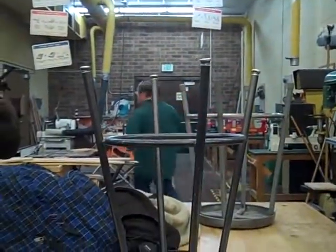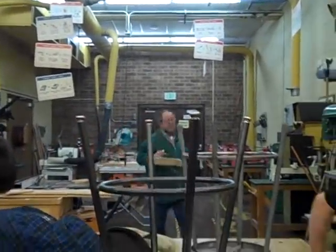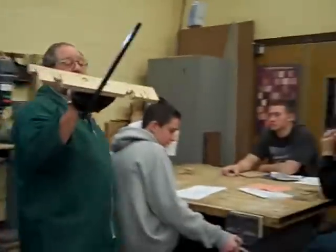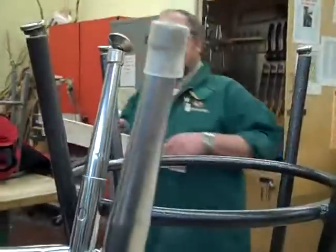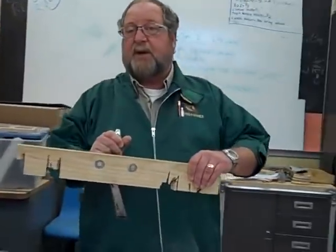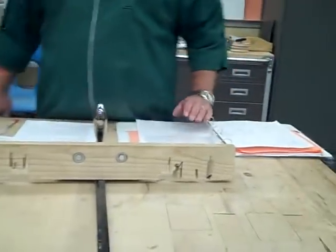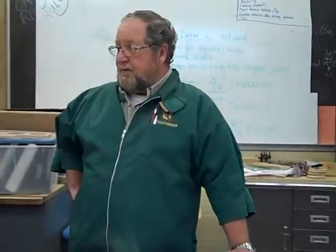We've got several different miter gauges, but this one is a good one. We've put an extension on this one so that it supports the wood as it goes through — you just push the miter gauge right past the blade. You see how this gets cut? It supports the wood. You guys understand what we're talking about now?